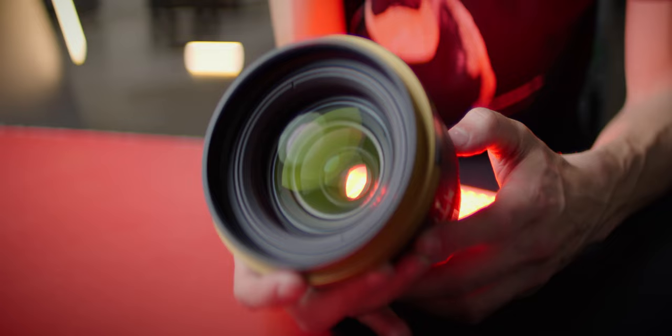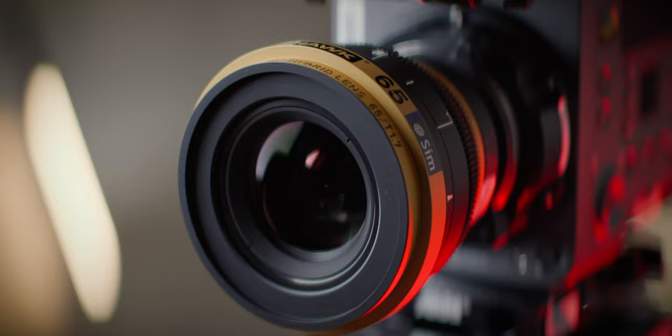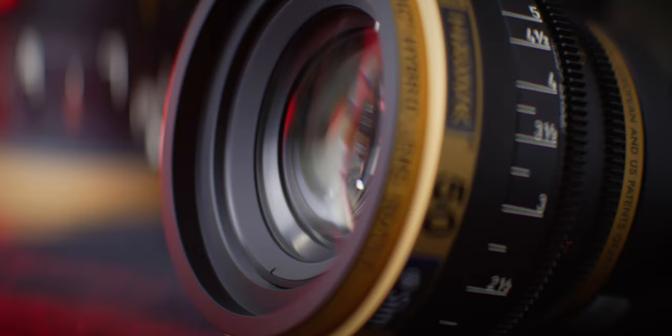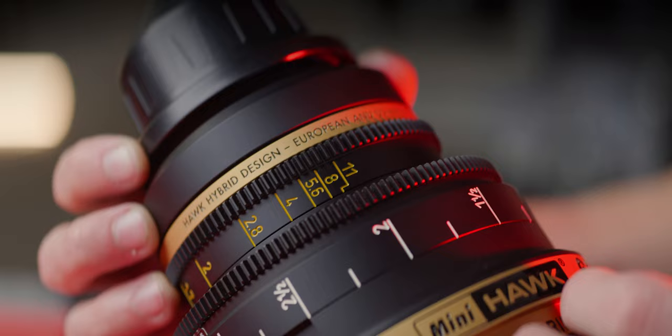It turns out hybrid anamorphics are sphericals with an oval aperture and optical performance designed to carefully emulate other anamorphic artifacts, which means sacrificing image quality to a certain extent. Before you get excited about more lenses using the Mini Hawks' oval aperture, know that Vantage Film holds a very recent patent on the aperture, which prevents competition.